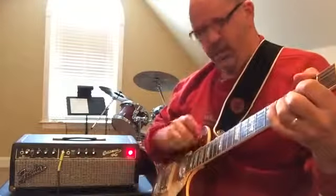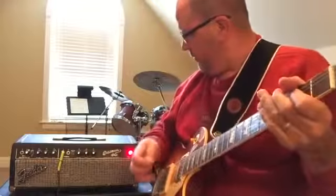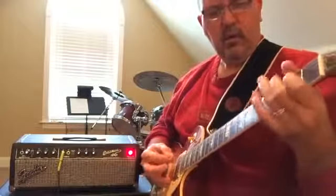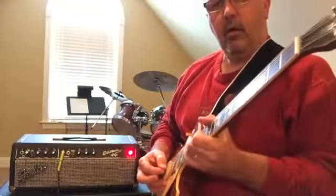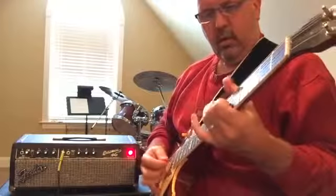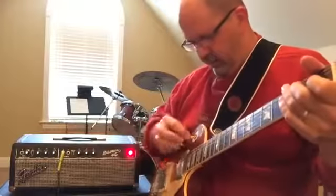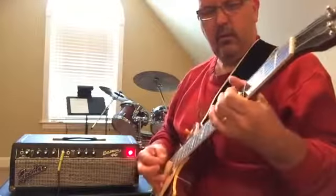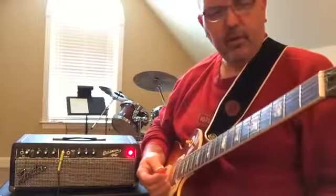Turn it down just a little bit — about four right there. If I turn it all the way up to ten... Right switch on. Back down to a livable five. Right switch off. Neck pickup.